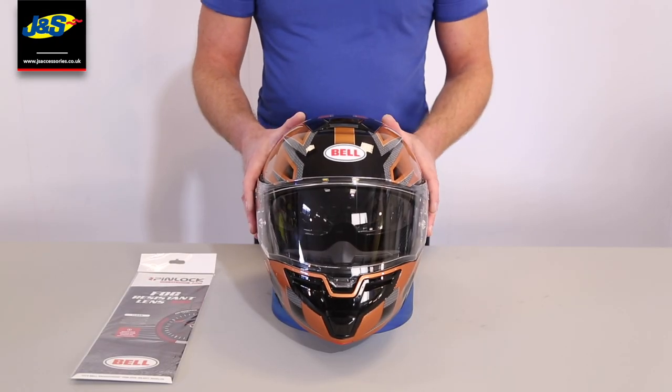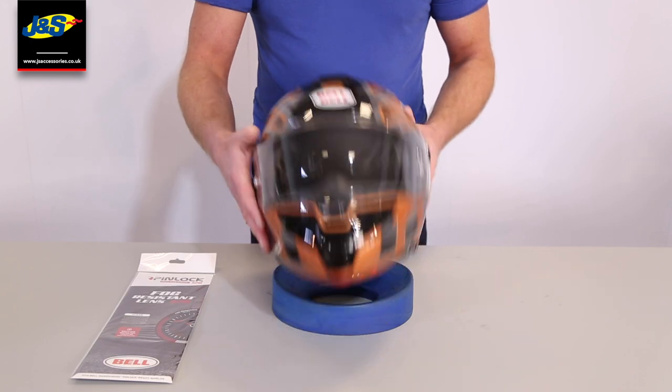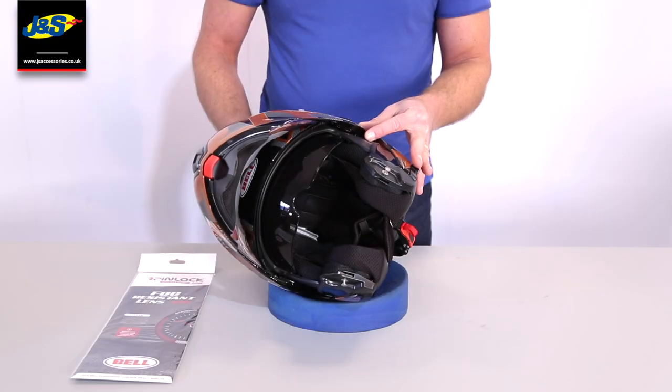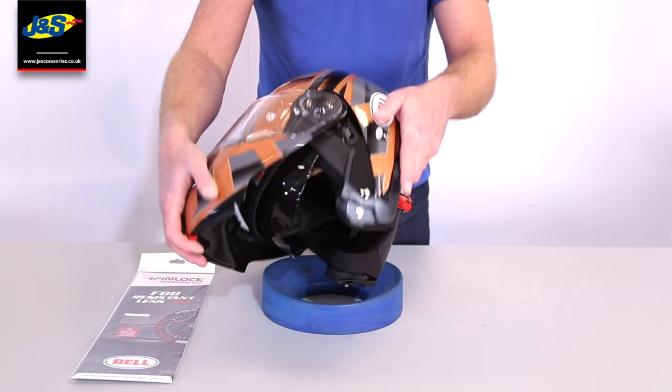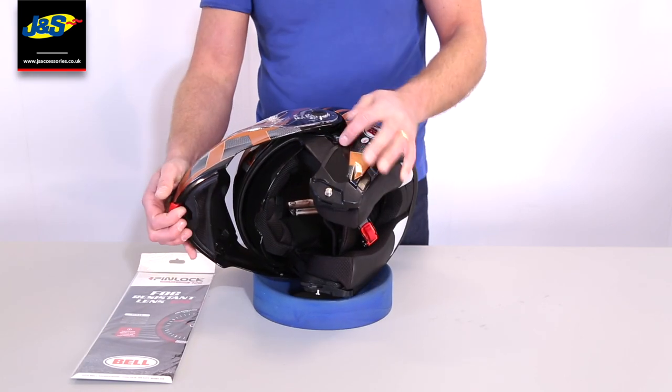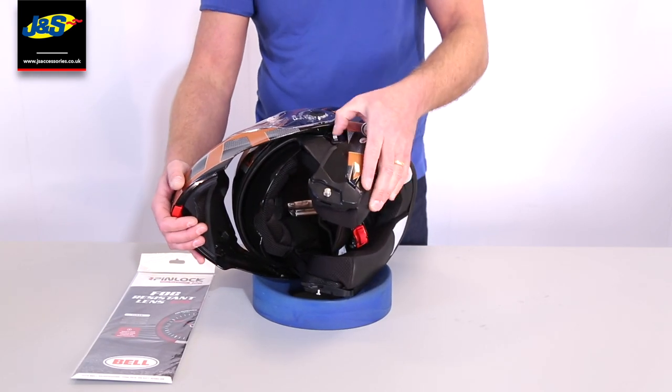Let's talk about some of the key features that make this helmet so good. First of all, it is a flip up. You can lock the flip up with this little catch here, so you can close it when it's up and lock it in place.